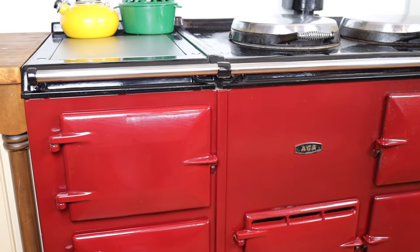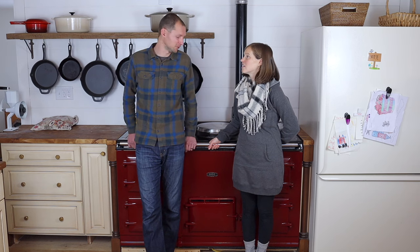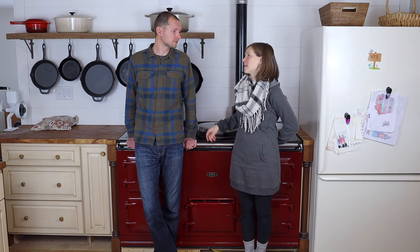Since it's almost 60 inches wide, you kind of have to design your kitchen around it — remove some cabinets or something — which is basically what we did. Our kitchen was completely empty, and this was the first thing that came in, and then we built around it.